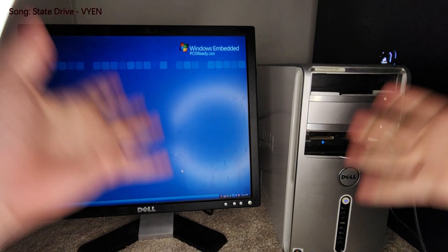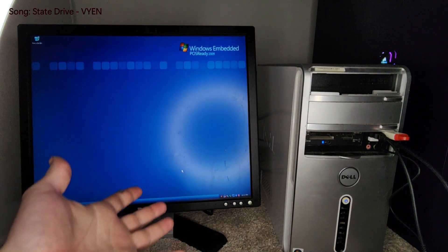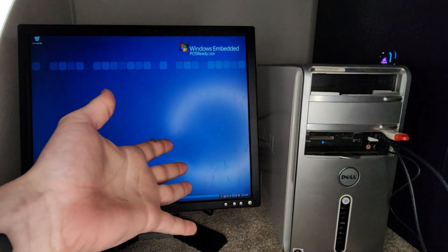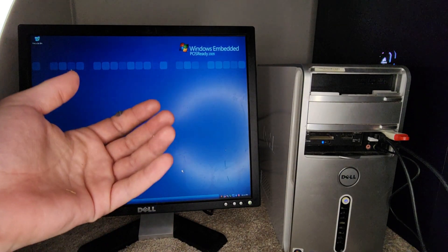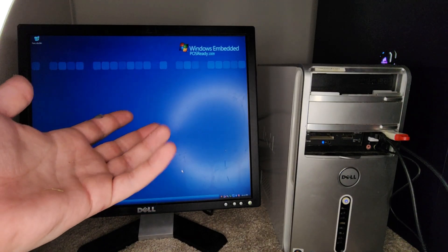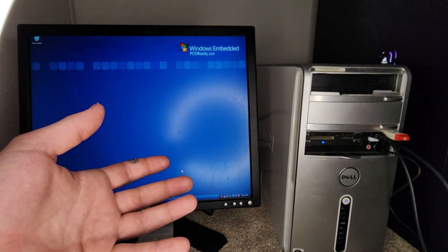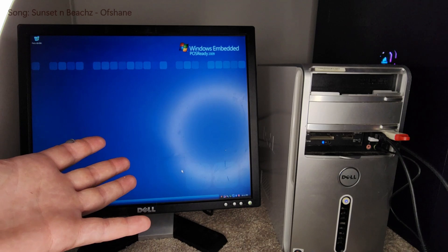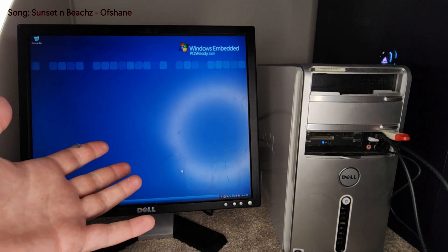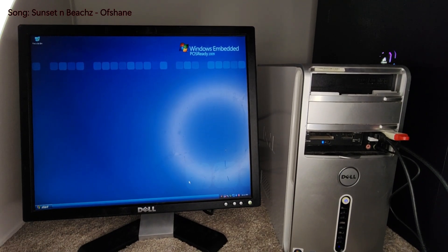Why couldn't I install the other operating system I was trying to install on here? The old Windows Explorer — I don't miss it, it's nostalgic but that's for sure. I hope you guys enjoyed this video. Please hit that like button and subscribe if you're new. Thanks to the help of Rainy Nights, I was actually able to get it installed — all I had to do was reinstall it two or three times. I hope you guys enjoyed — please hit that like button, subscribe if you're new. I'll see you guys later. Goodbye!